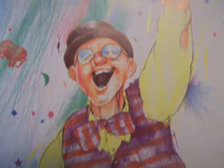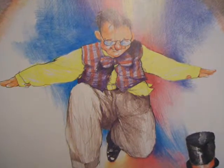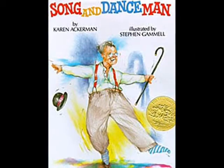Winner of the Caldecott Medal, an American Library Association notable children's book, and a book list editor's choice. Song and Dance Man by Karen Ackerman, illustrated by Stephen Gammill.